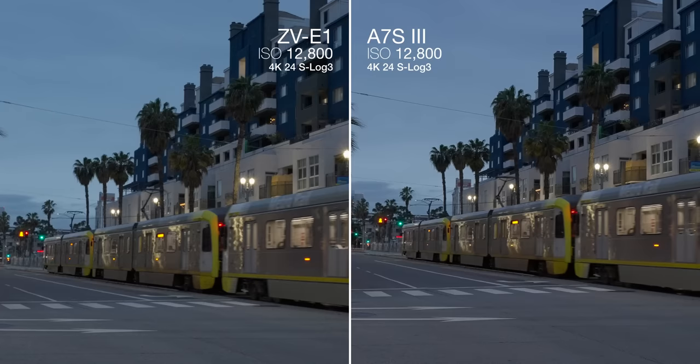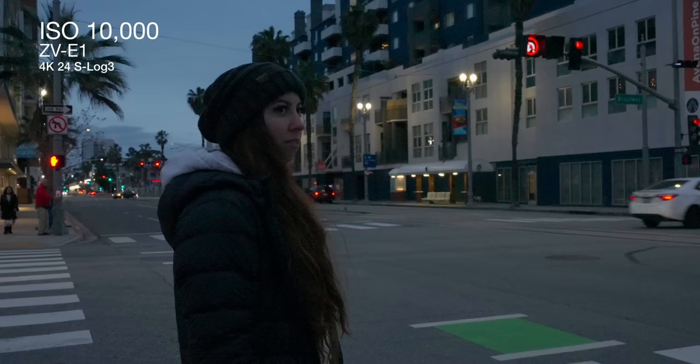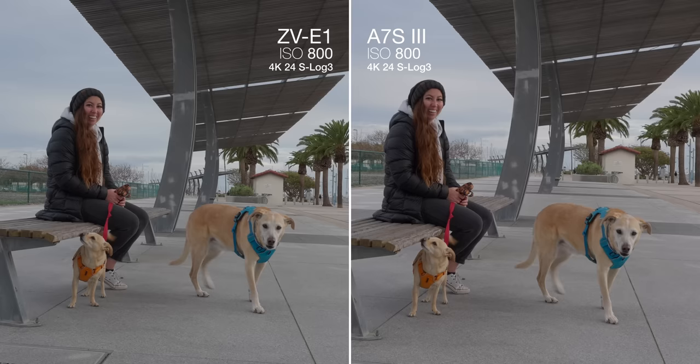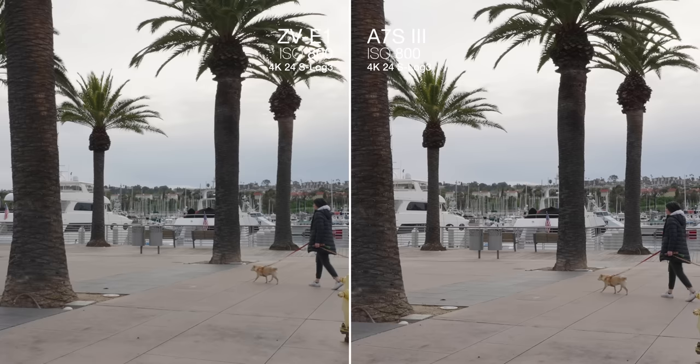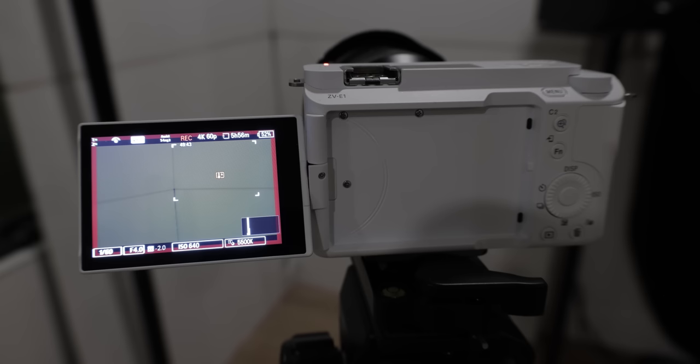There's a new setting called dynamic active image stabilization, which is supposed to be 30% more stable than standard active, but there's a heavy crop into the image. If you're fairly stable and not running around chasing boomerangs, the footage would come out really good. Going from a phone to a mirrorless camera, you get way more lens options and way better low light performance, especially because the ZV-E1 seems to have a dual native ISO right up at 12,800, just like the a7S III. The biggest drawback seems to be that it doesn't have a fan, so extended recording risks overheating.